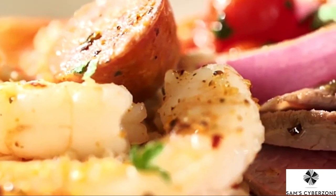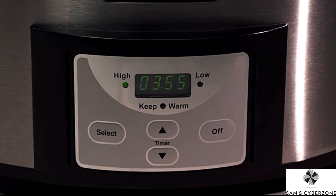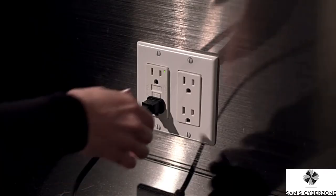And that's it — you're ready to enjoy a delicious meal cooked in your countdown digital slow cooker. To turn the Crock-Pot Slow Cooker off, simply press the off or power button and unplug the unit from the outlet.